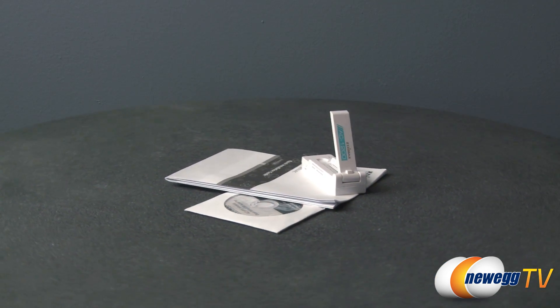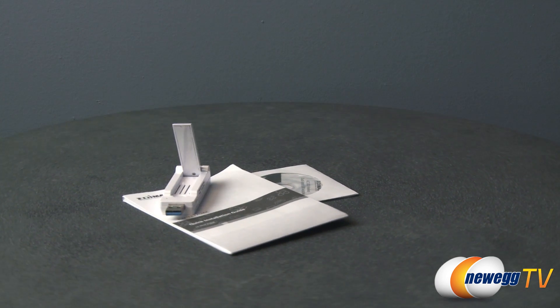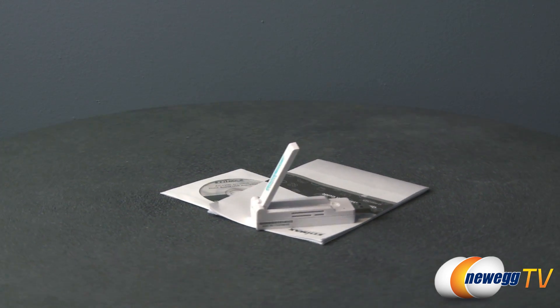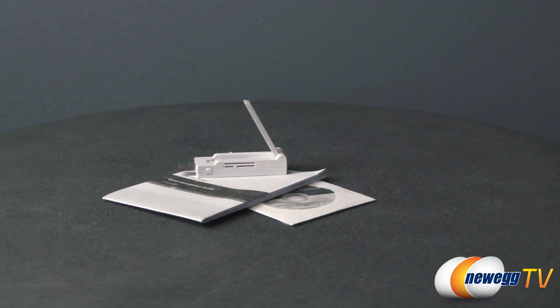This Edimax AC1200 Wireless Dual Band USB Adapter features the next generation of wireless speed technology, performing at three times the speed of 802.11n with a theoretical throughput of 867 megabits per second. 802.11ac is perfect for high performance video streaming and online gaming.